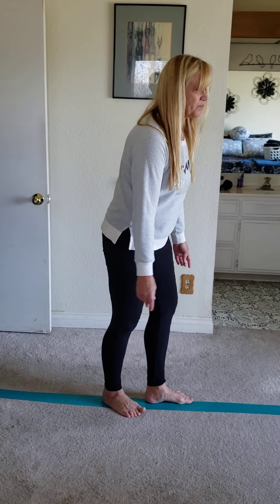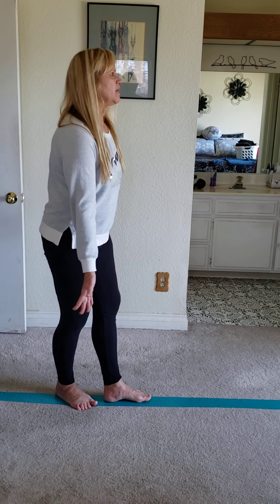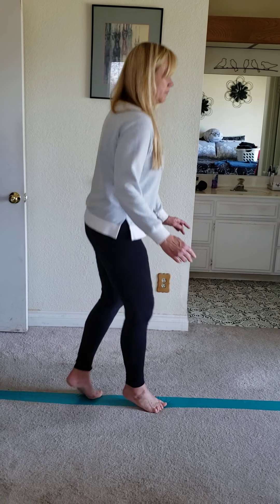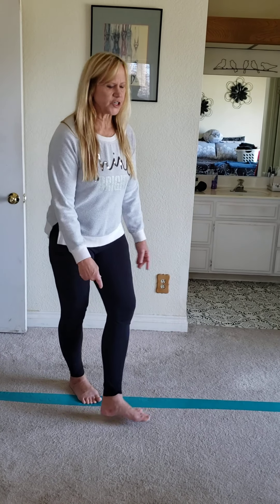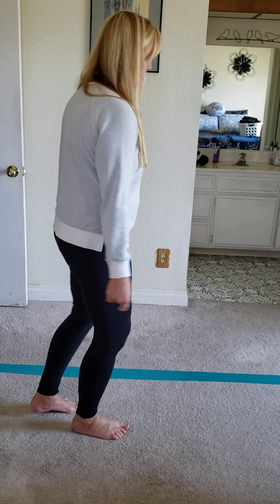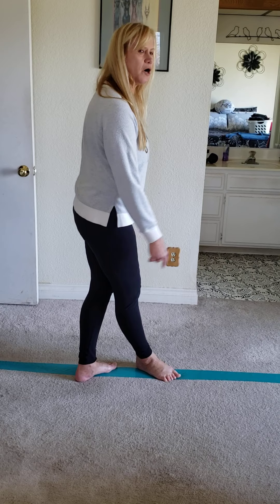One of the next things I like to do — and kids are always impressed and interested in trying this — is a switch jump. Standing on the beam, just do a little jump while you switch your feet. If this is super difficult for your child, go ahead and practice the movement off the beam so they get a feel for it, and then take it back onto the beam and let them work on getting both feet on.